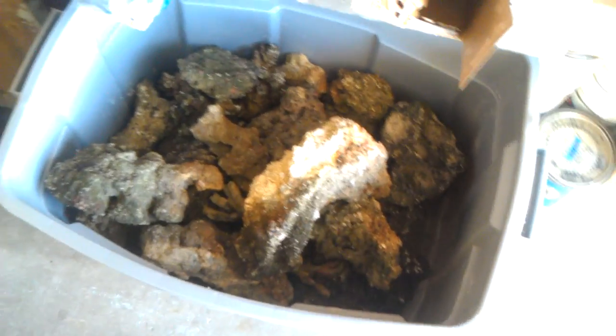It came from some guy with like a 350-gallon tank, and I got like 150 pounds right here. There's a big bin — here's my shoe compared to it. This rock right here has a lot of cool patterns on it.